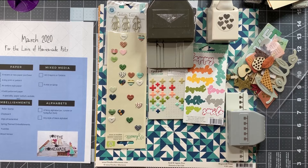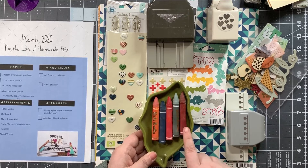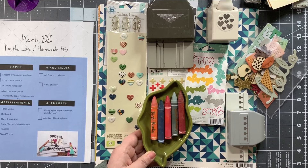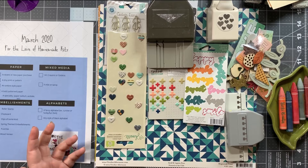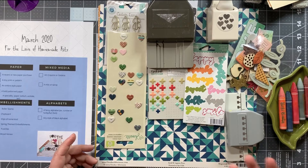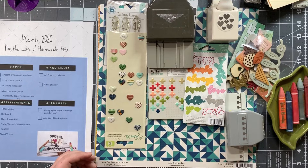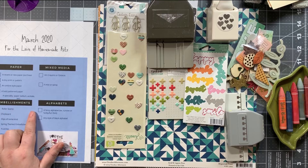For mixed media there are two things: art crayons or gelatos. I have these Vicki Boutin art crayons and I selected a couple of colors that go with my papers. I'm not going to pull in any mists — if you watch my videos you know I use mists on a regular basis, so I didn't feel I needed to pull them into this kit to remember to use them. I tend to use them anyway, so it wasn't necessary to bring them in.